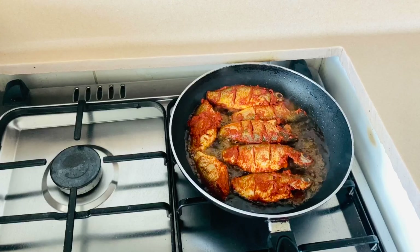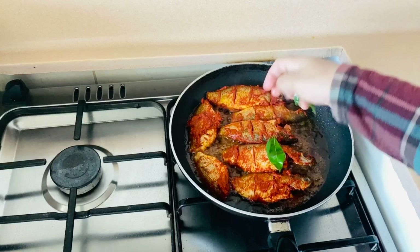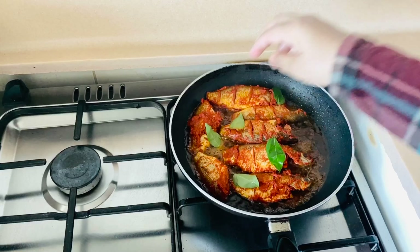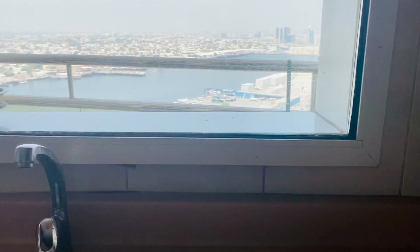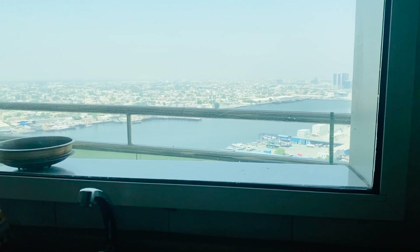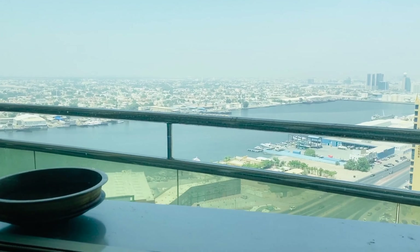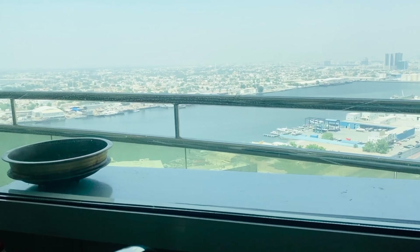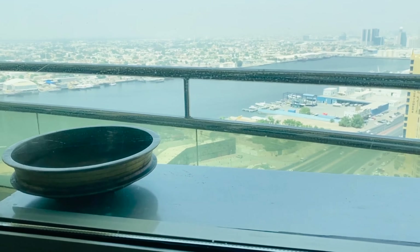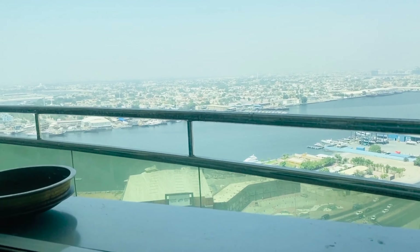I've cooked it for a little bit. I am going to make a kitchen. I have done it. I am in my kitchen. This is a good result.